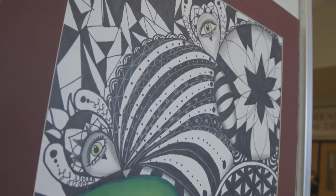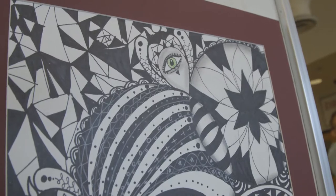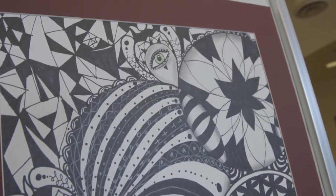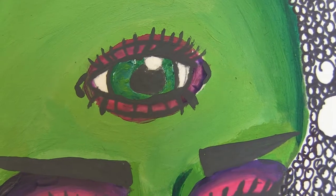There seems to be a little bit of a religious feeling in this one, with some of the patterns and some of the forehead eyes. Did you put any thought into that when you were creating this? Definitely, kind of.